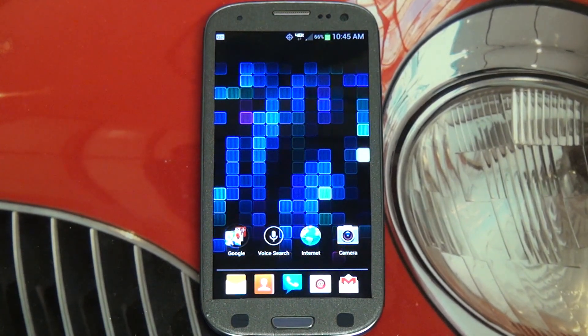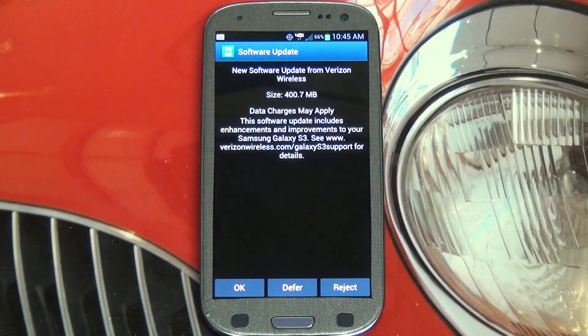This is the last Galaxy S3 out there to get Jellybean. As you can see, I'm getting my notification right now telling me to download this update, which is roughly a little over — a hair over 400 megabytes — so a pretty big update.